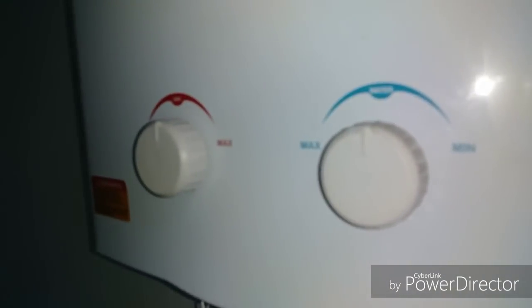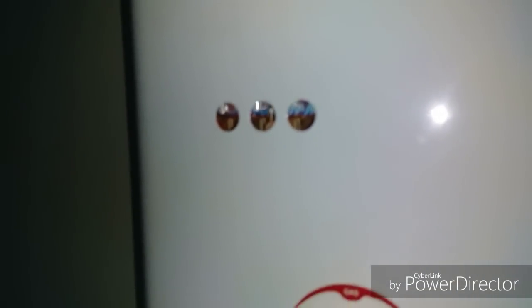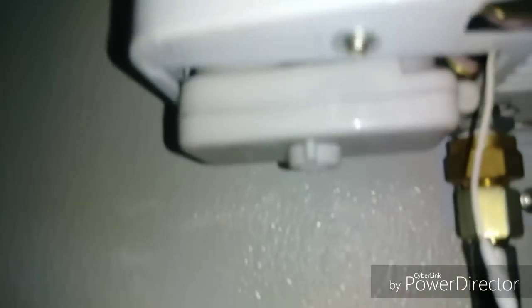I go back to minimum and back to water and it just ignites right there. The Camplux has two D-sized batteries that ignite it. And whoo - that's nice and hot! Might as well clean up the whole shower here.